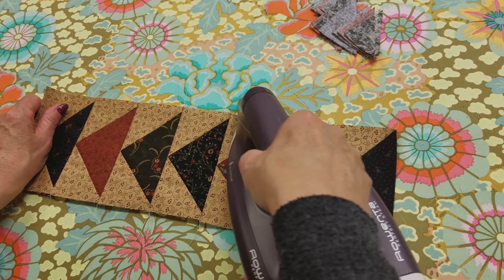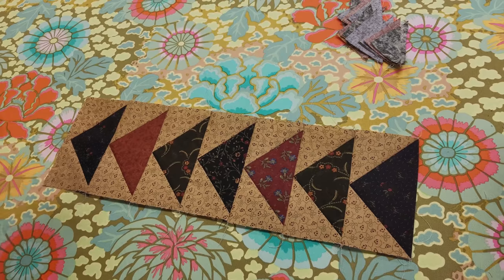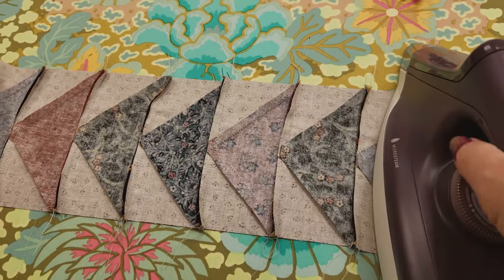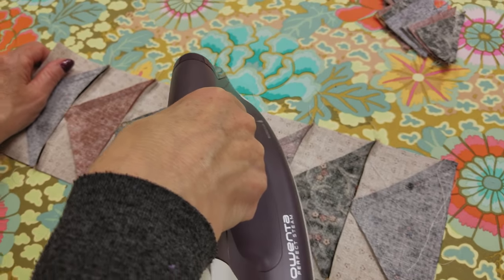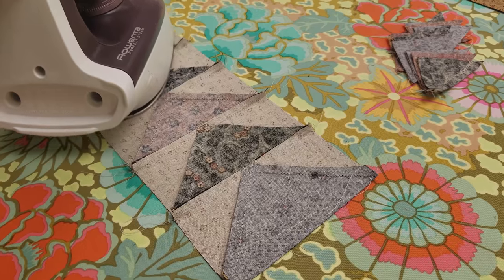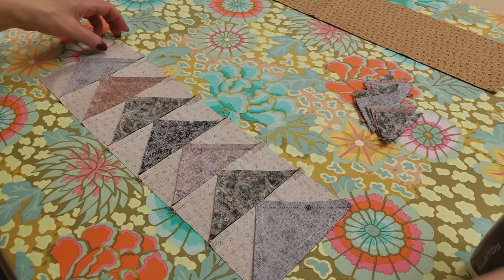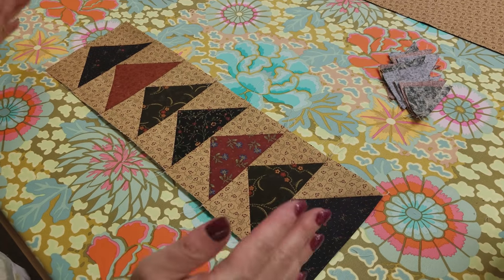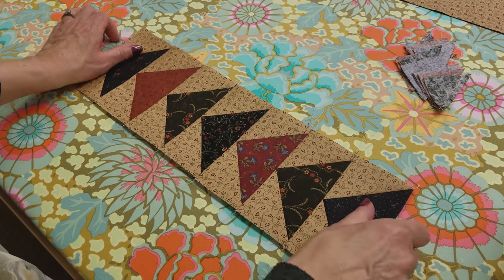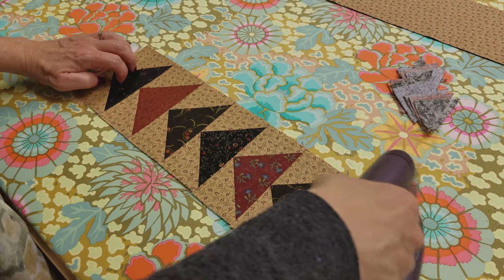I'm not using steam right now because I just want to get those seam allowances going the right way. On the edges they want to go the other way, so you just have to feel which way your seam allowance is going and iron it that way — it'll stay nice and flat and you won't have to flip it back and forth. Now I'm going to flip it over to check the edges, pull it a little to help them get over, go a couple of times without steam, then steam it. You always want to make sure it's looking straight — use a yardstick or cutting ruler to make sure it's lined up very nicely.